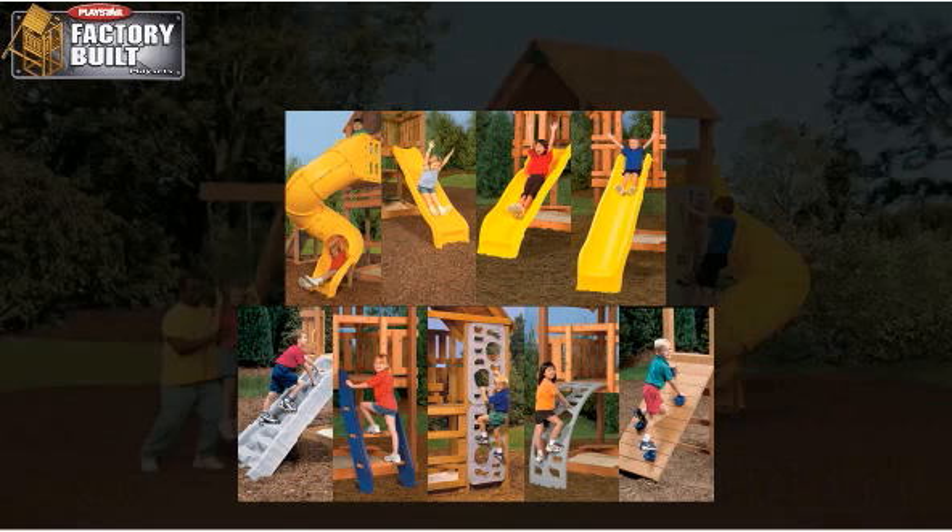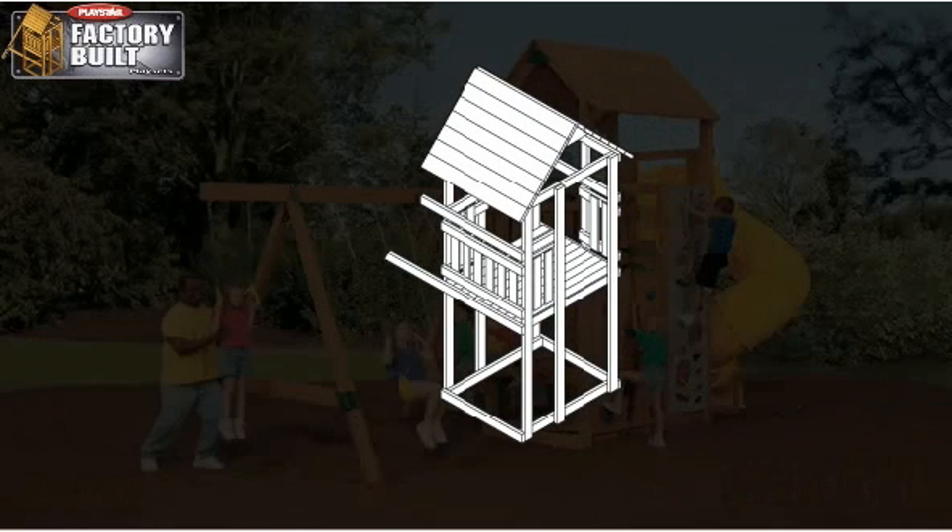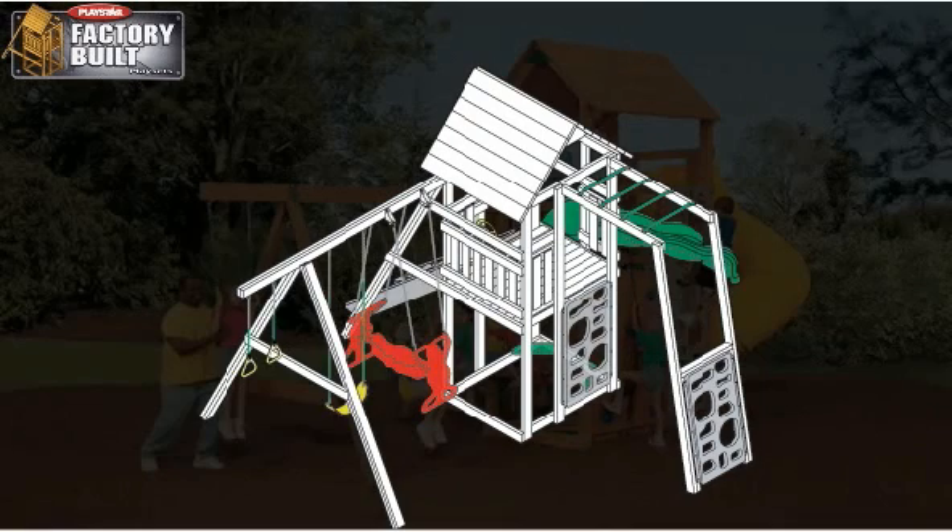Direct from our factory to your backyard, this playset comes completely stained and sets up in only a few hours. You just fasten the roof, connect the beams, attach your components, and it's ready for play.